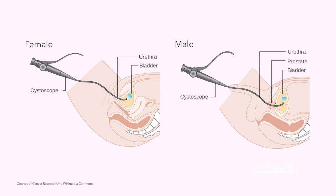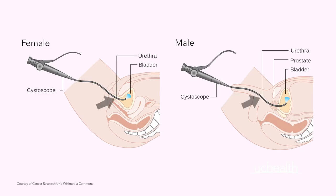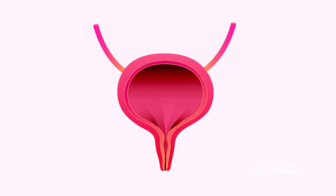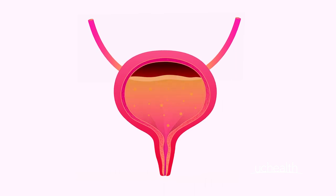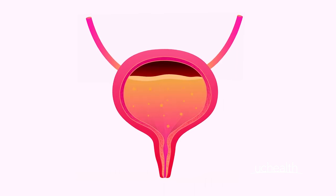Flexible cystoscopy is a procedure that allows us to look inside your bladder. We use a small camera that's passed through your urethra and into the bladder. As part of the procedure, we'll put some local anaesthetic into your urethra to numb the area and make the whole procedure more comfortable for you. Once we've passed the camera into the bladder, we fill the bladder with water. That allows us to look carefully around all of the bladder and prevents it from collapsing so we don't miss important things that we should be seeing.